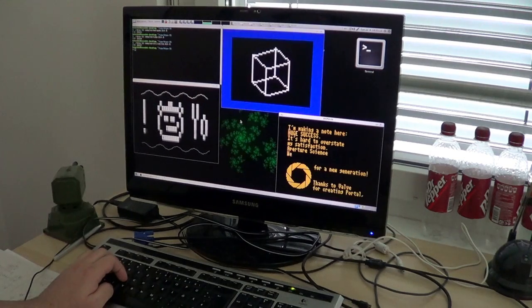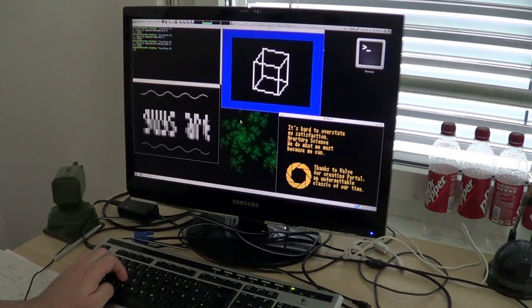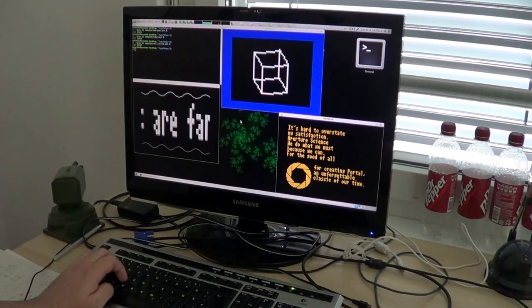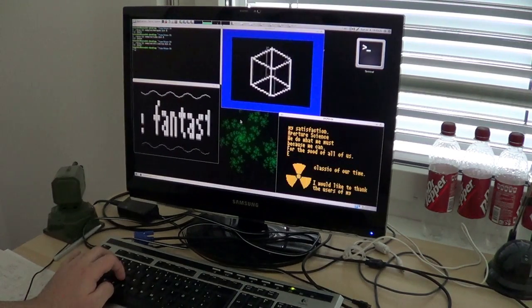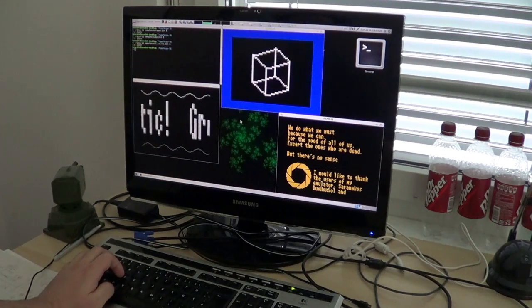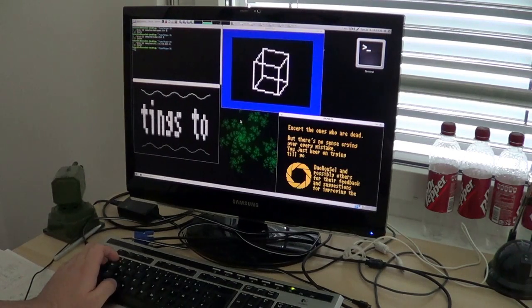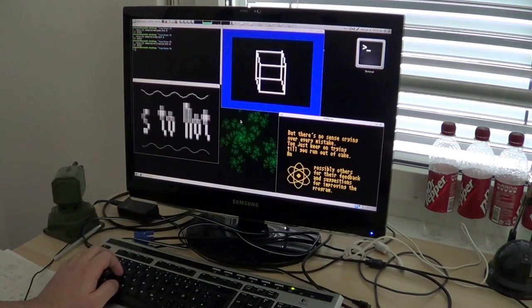So I programmed a new emulator completely from scratch. This time I wrote it in x86 assembly language. And it is also bootable, so you won't need an operating system to run it. You can boot it directly on any modern computer and you will have a DCPU emulator running.